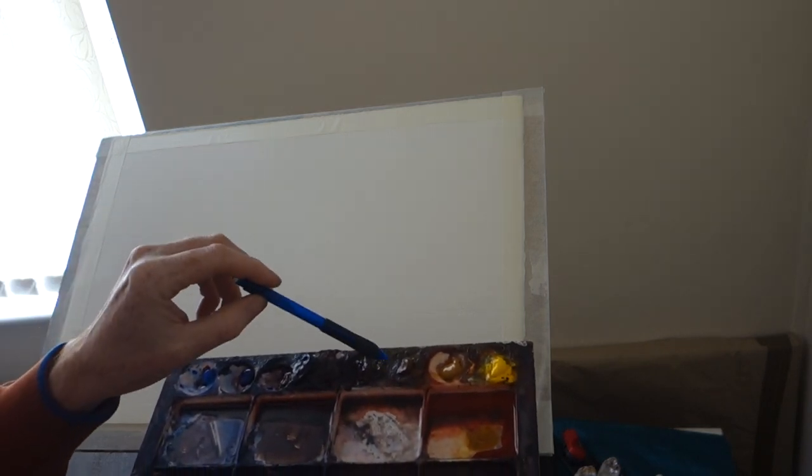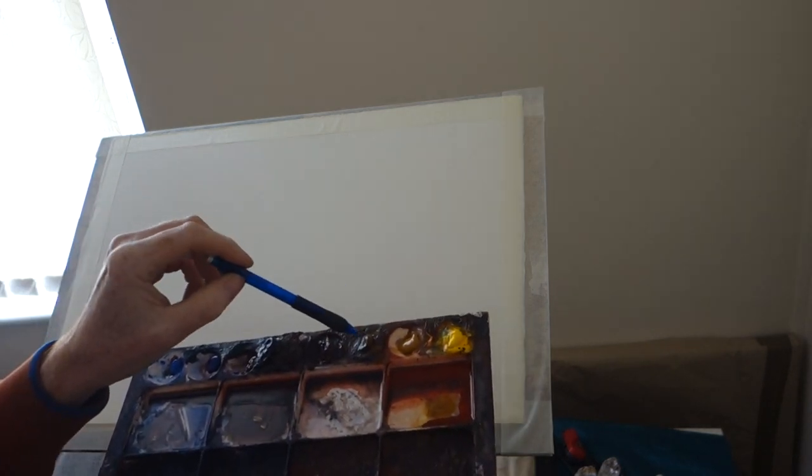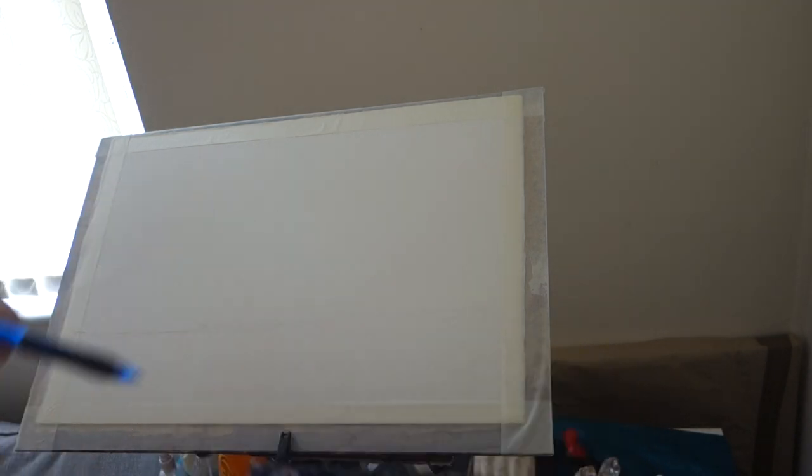A couple of blues — cobalt, ultramarine — brown madder, yellow ochre. I'll put a bit of raw umber and a bit of cad yellow. Then I'll have a bit of turquoisey there. But it will basically be cobalt, ultramarine, brown madder, yellow ochre.